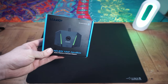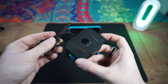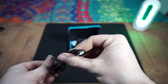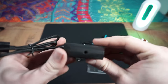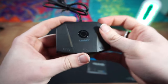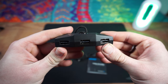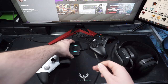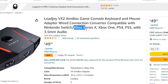Starting things off, what do you get in the box? You get the adapter itself, the user manual, two cables — a micro USB and a USB Type-C cable. A neat feature is the adapter has a 2.5mm audio jack on the side, so you don't have to worry about having a second controller for audio. The adapter also supports the Series X and S controllers.